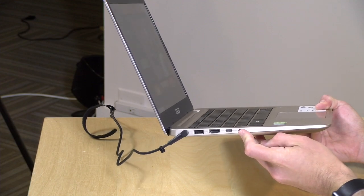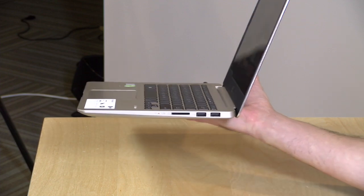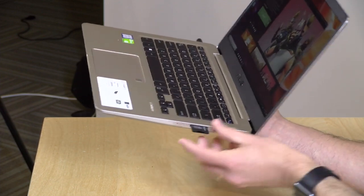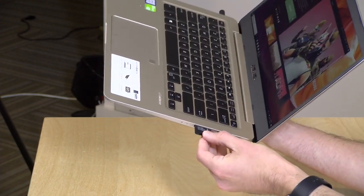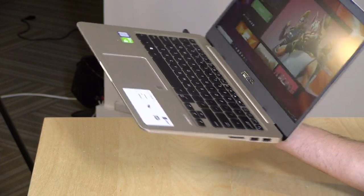You also have a combo headphone/microphone jack. On the other side you've got another two USB 3 ports as well as an SD card slot for a full-size SD card, but the cards do stick out a bit, so this will be more of a temporary swap-out-your-photos-and-remove kind of deal.